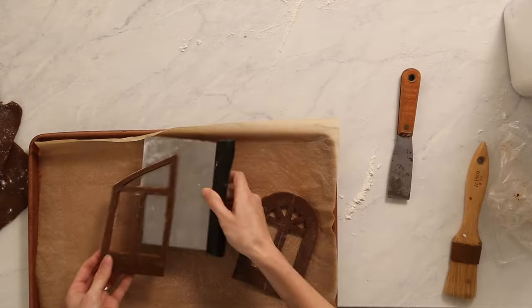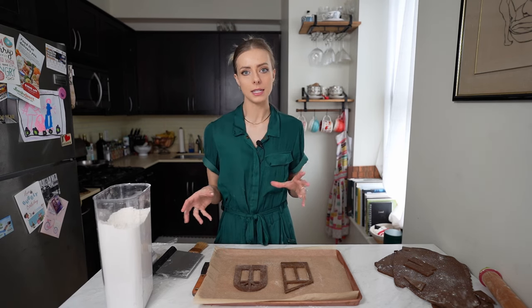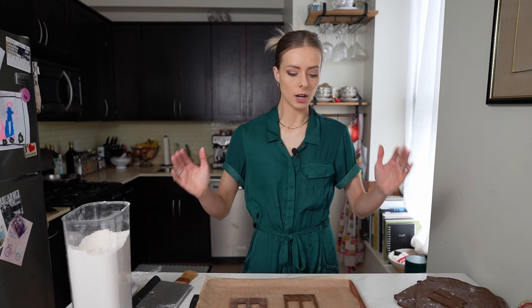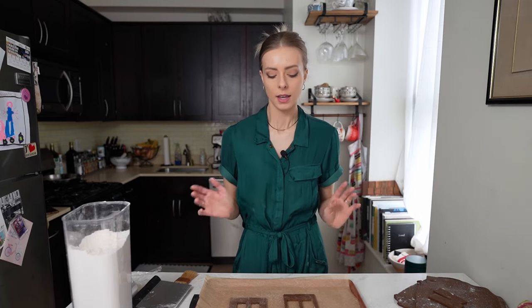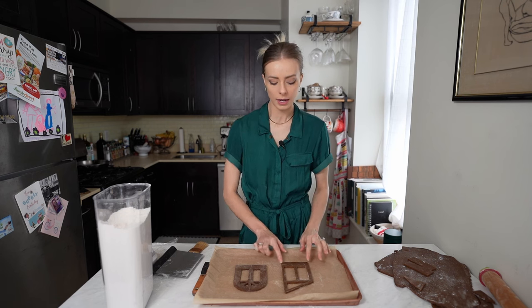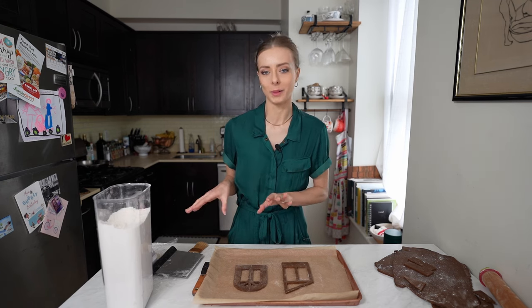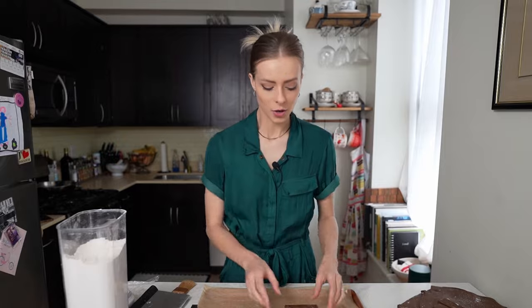These thinner pieces take about five to eight minutes and the larger base pieces of the house took about 16 to 20 minutes. If you're not sure, just look for the edges to start to brown a little bit. It's better to bake it a little more than a little less, because a soft cookie will make for a crumbling house — and you don't want that when it comes to a gingerbread house.